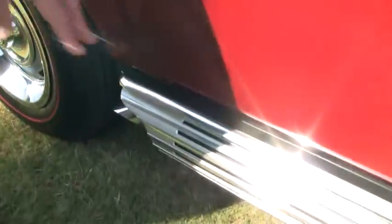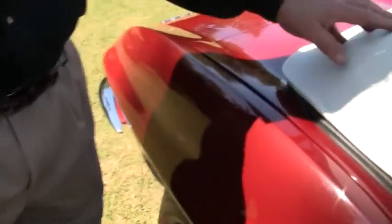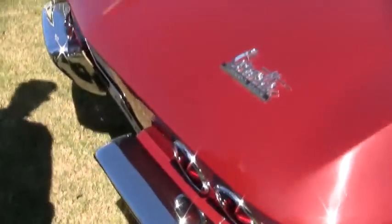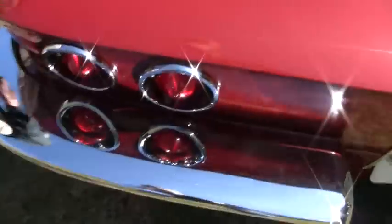Beautifully positioned. Doors, door seams. It's optioned with side exhaust in beautiful condition. The top shows as new. The chrome, very, very nice. There's just no visible flaws that I can see in the paint.